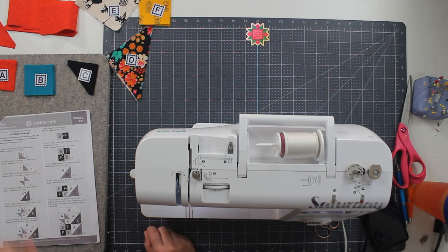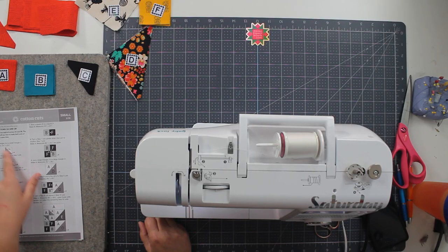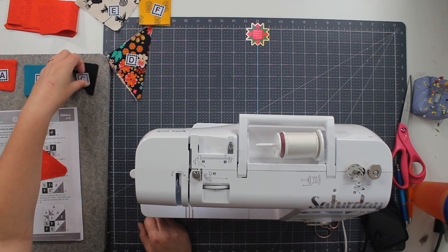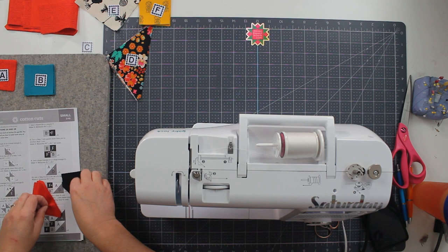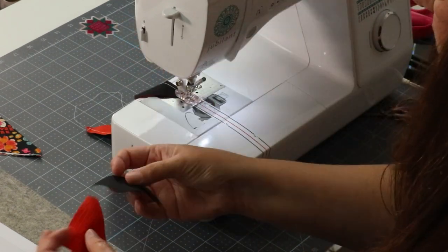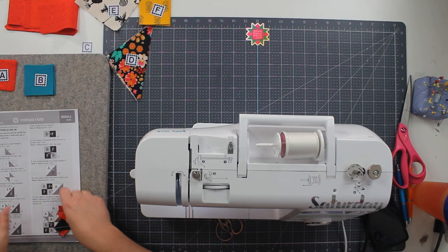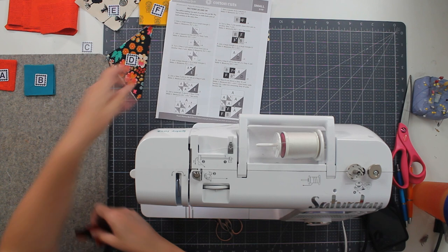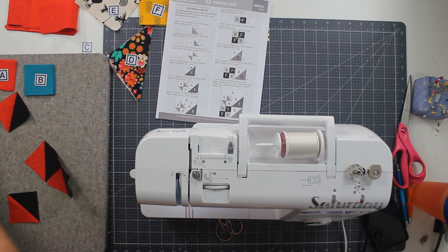Sections 2A and 2B — you'll be making two of each section. The instructions tell you how to make both units of both sections at the same time. I'm going to sew a small A to a C and make four of them. These are my A triangles, I have four, and my C triangles, I have four. I'm going to stitch these half square triangles together. Now all of these are getting pressed towards the A, which is the red.